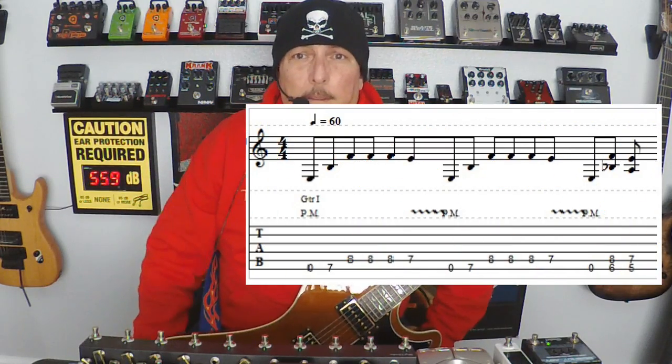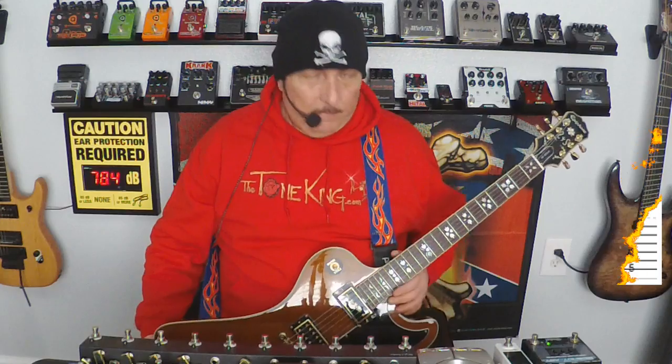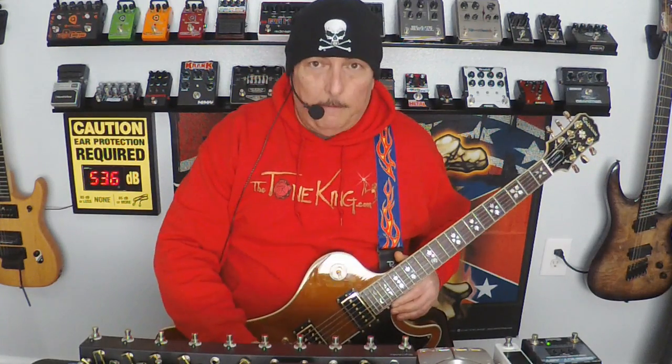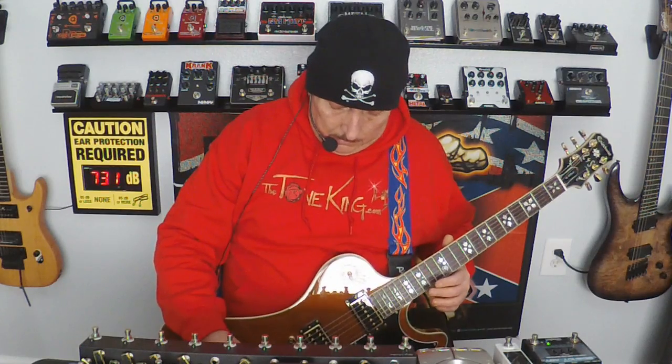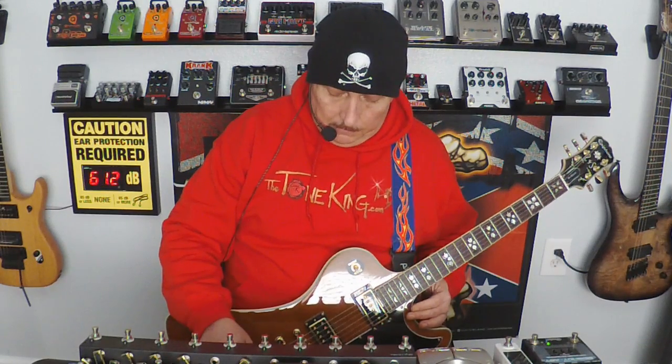There you go, right there. I'll give you a second to take a look at that. Today I'm using the Epiphone RD guitar — it's fairly new, but I've been playing around with it, having some fun. Let's go ahead and get to the actual little riff. We'll do it clean first, as normal, and we'll do it slow so you can get the hang of it. Alright, here we go.